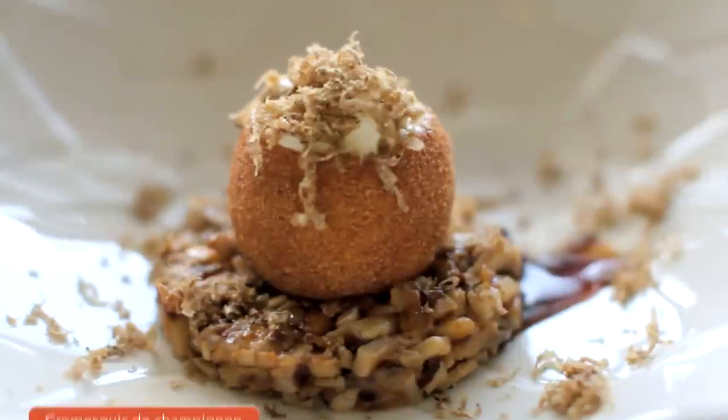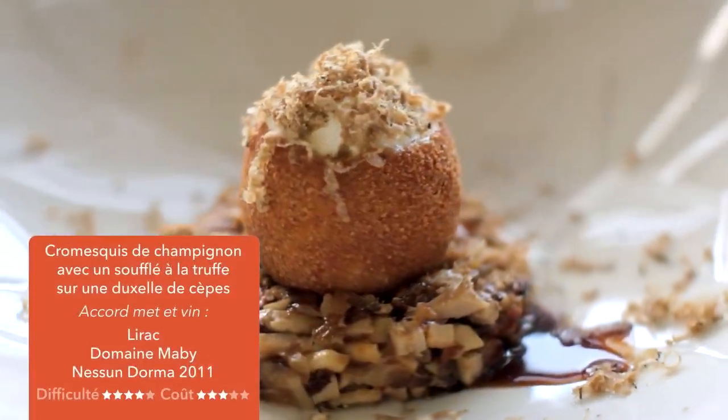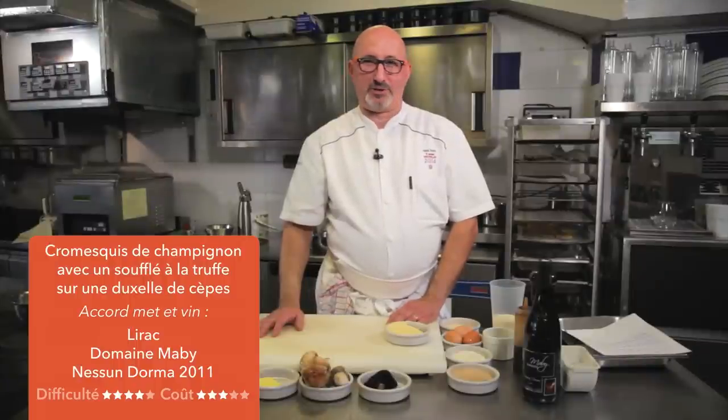Nous avons préparé aujourd'hui un cromesquis de champignons avec un soufflé à la truffe sur une brunoise de cèpe. Cette recette sera accompagnée d'un Lirac d'Omen Bhabi.